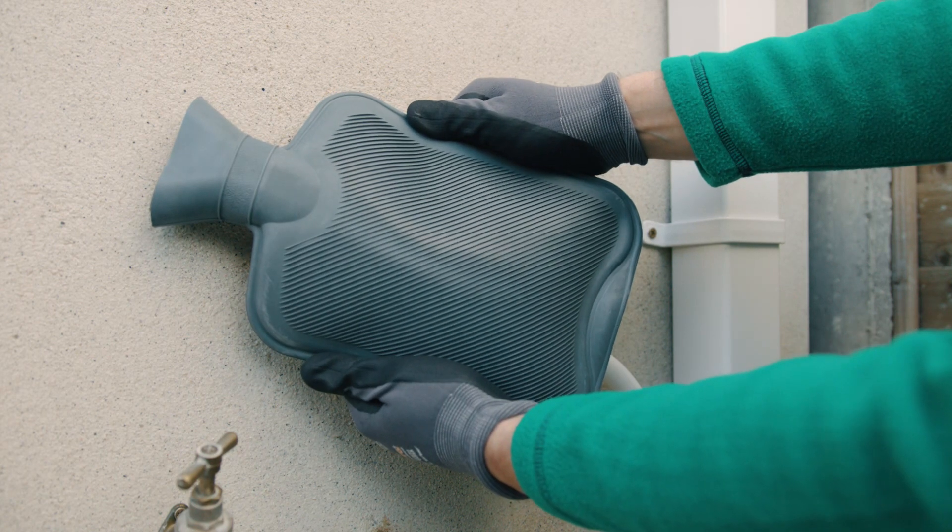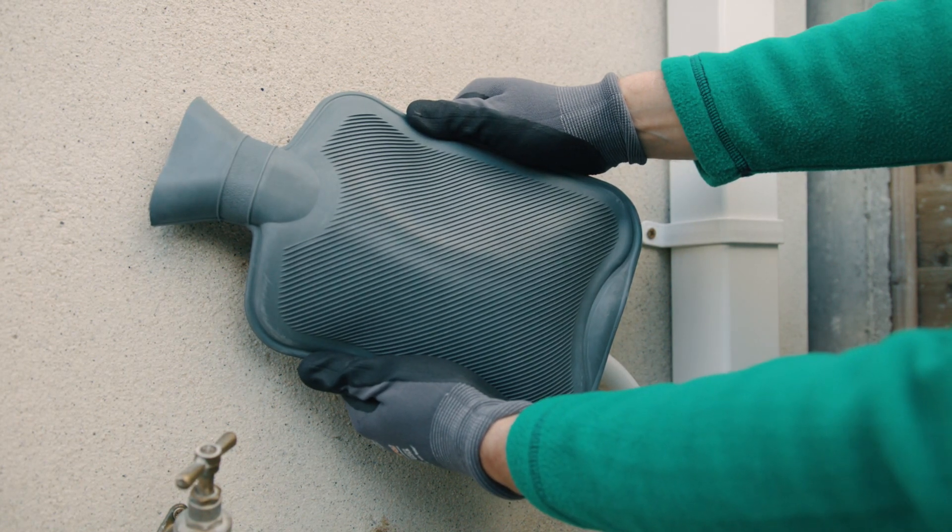A hot water bottle with warm water held around the pipe can do the job also. Hopefully this will get you back up and running in no time.